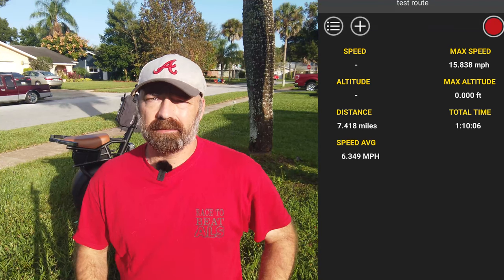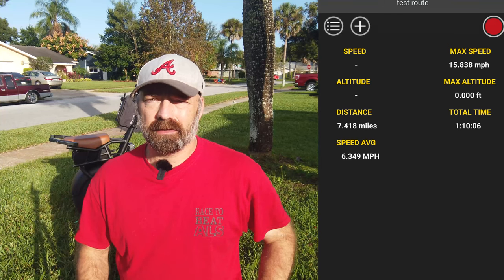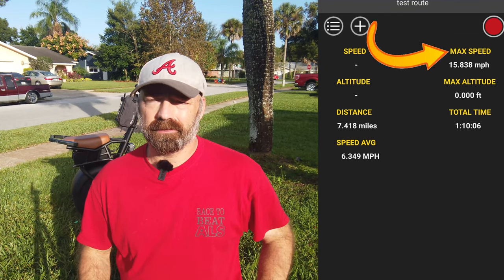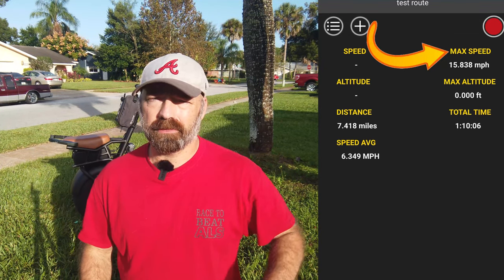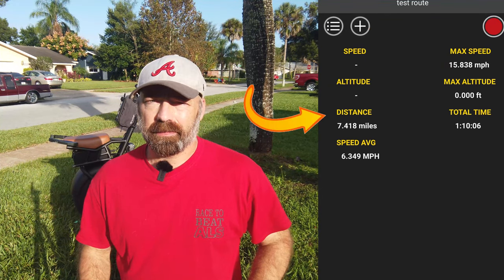I did a range test on the SuperRide S1000. I fully charged it, took it straight off the charger, and just rode and rode. I rode for an hour and 10 minutes. I'll put the results on screen — top speed was around 17 mph, and the distance traveled was seven miles.